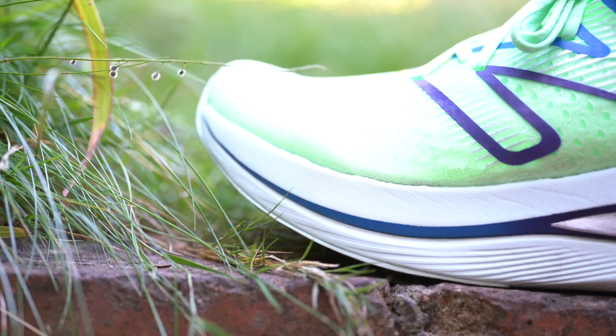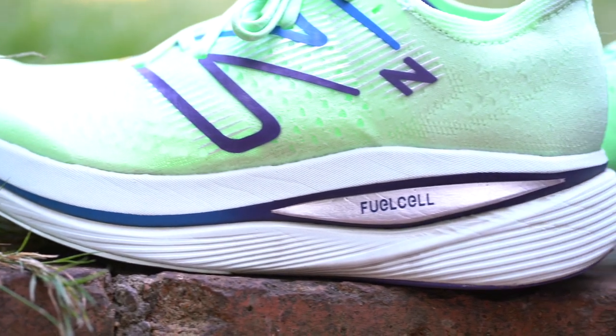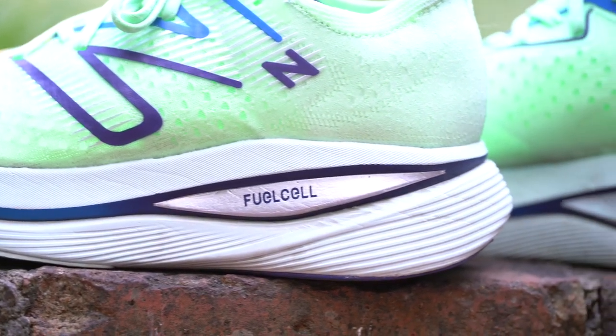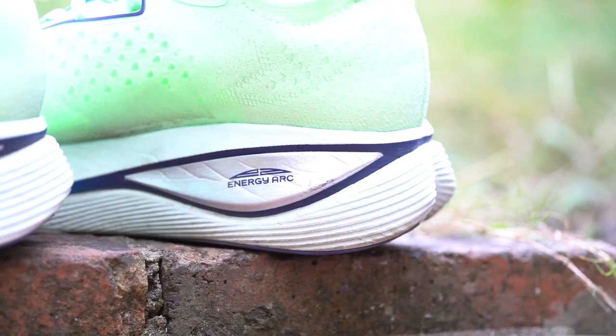Just one more thing before we move on to talking about what I like and what I don't like about the shoes — the weight. These shoes are not the lightest out there. This one is a size 10 and a half UK, which is a size 11 in the US, and it weighs 308 to 329 grams, which is over 11.2 ounces. So pretty heavy.